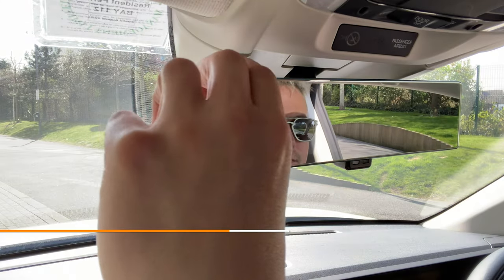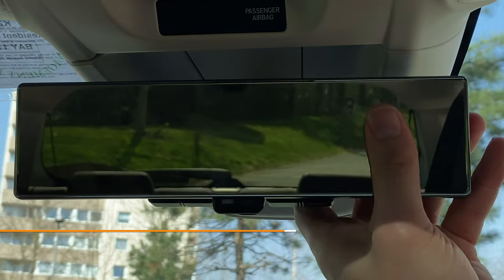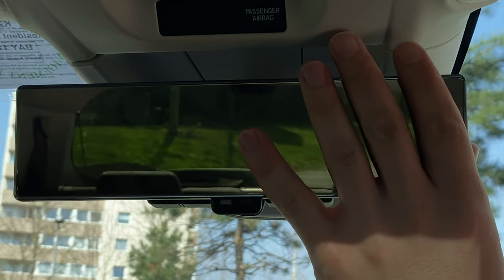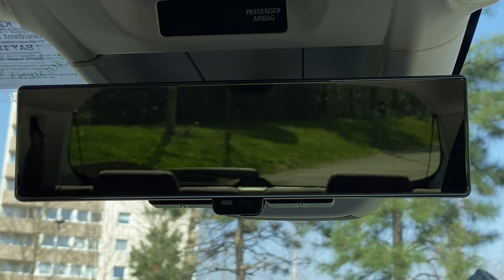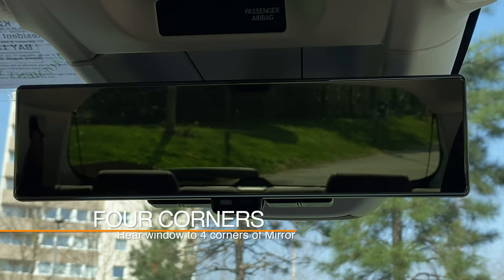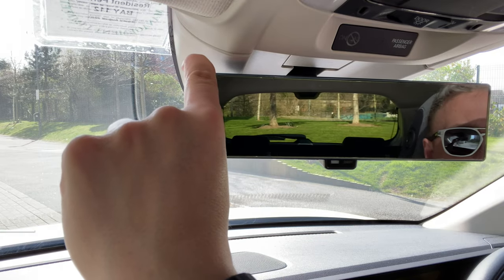Adjust the centre mirror using your left hand, using the forefinger and the thumb. This will avoid getting any smudges or fingerprints which will distort the image. Place the four corners of the back window in the four corners of your rear view mirror — this will give you the best view possible.